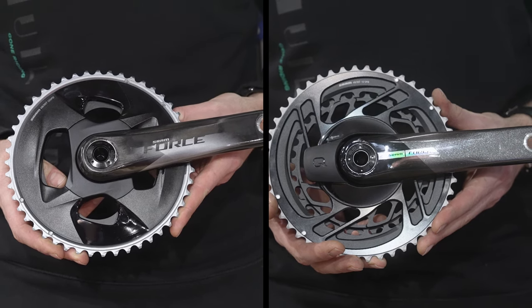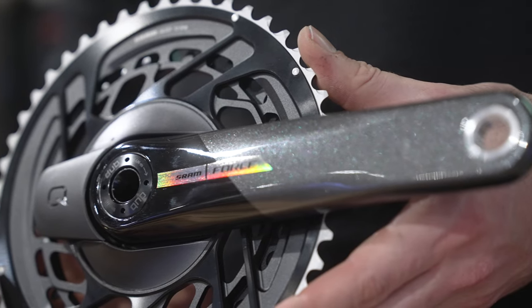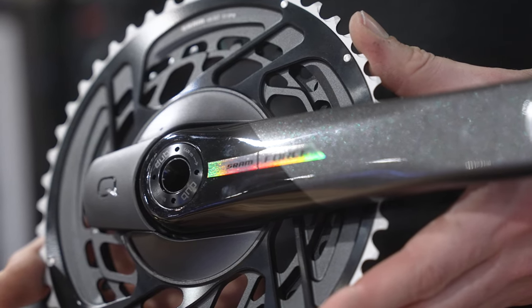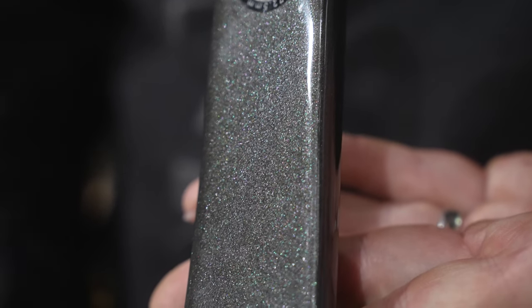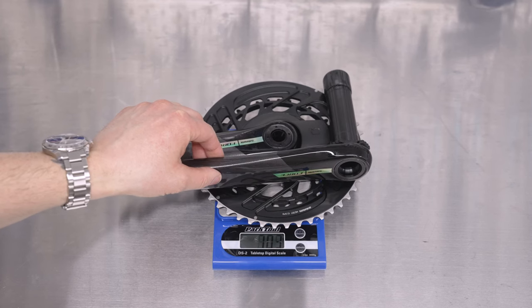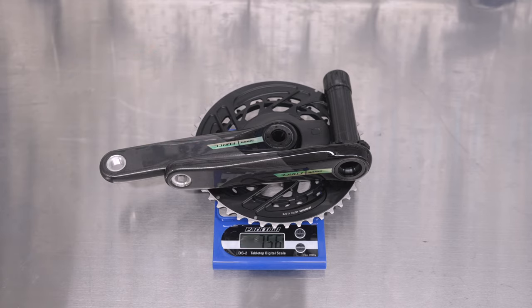One of the focal points for the new groupset was to address that, give it a really high level pro look and feel. Borrowing some of that technology from the flagship Red groupset and bringing it down to Force. The complete groupset, compare like for like, is going to be around about 100 grams lighter — a significant weight saving. Most of that has come from developments in the new chainset. Doing the rings this way is the lightest and stiffest way to make a 2x chain ring setup, especially with the integration of a power meter.